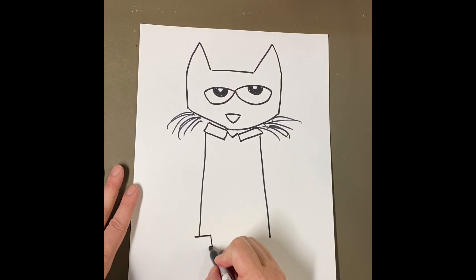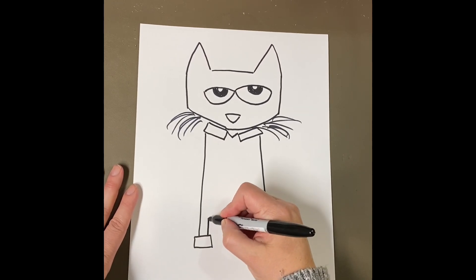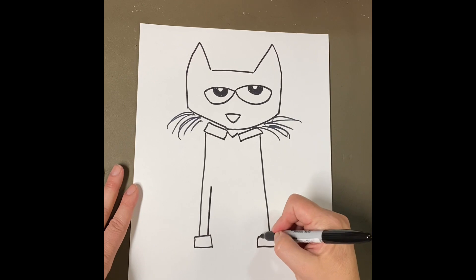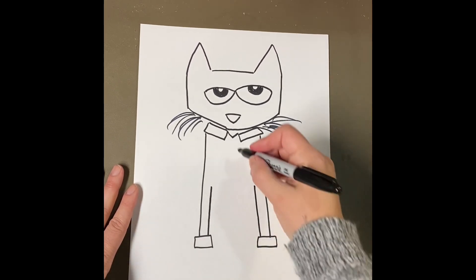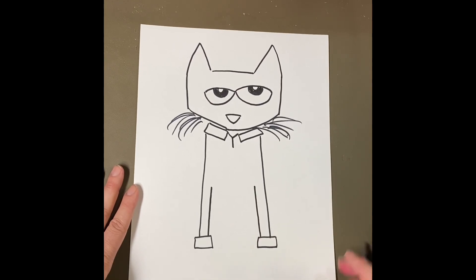On the bottom, a rectangle — that's the cuff of Pete's shirt. Then I'm going to draw not all the way back up; that'll be Pete's front legs. Now I'm going to go back up to this V and make a little short line. We're going to do some groovy buttons for Pete.